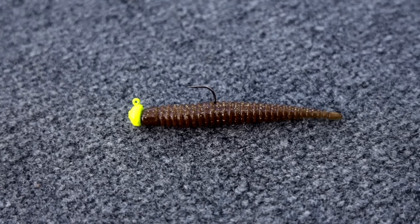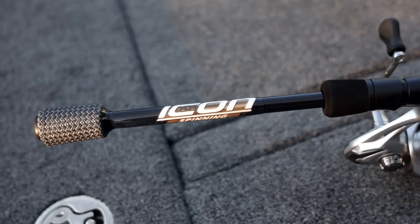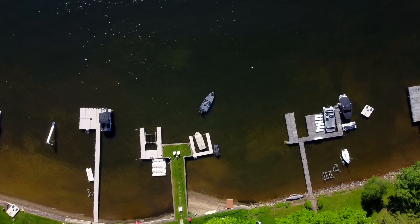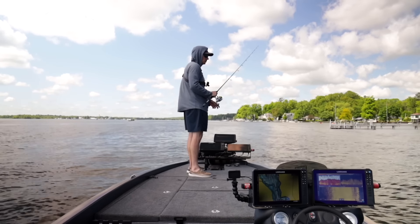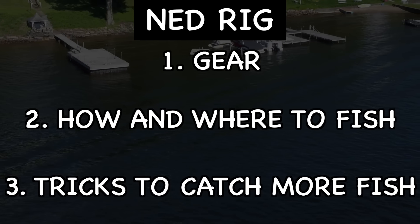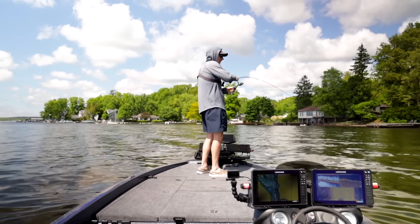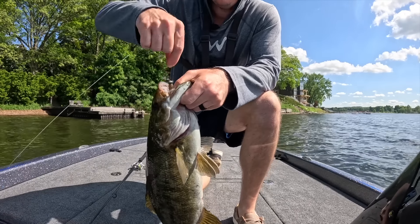We're gonna talk about a bunch of different pieces of the Ned Rig in depth. Starting off, we're gonna talk about your gear — break down everything you need from rod, reel, line, bait, everything like that. From there, we'll move to how and where to fish this bait, different retrieves that I like depending upon the time of year and what the fish are doing. And then at the end of today's video, I'm gonna break down one of my favorite tricks to catch a lot more fish on the Ned Rig. It's a two-fold approach in the early spring like this. Stay tuned, let's get right into it.